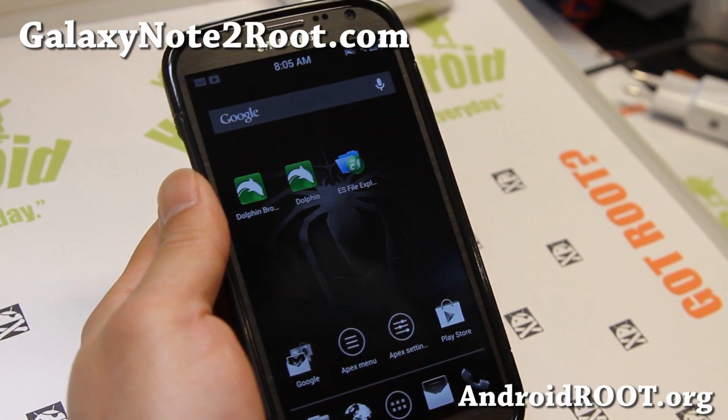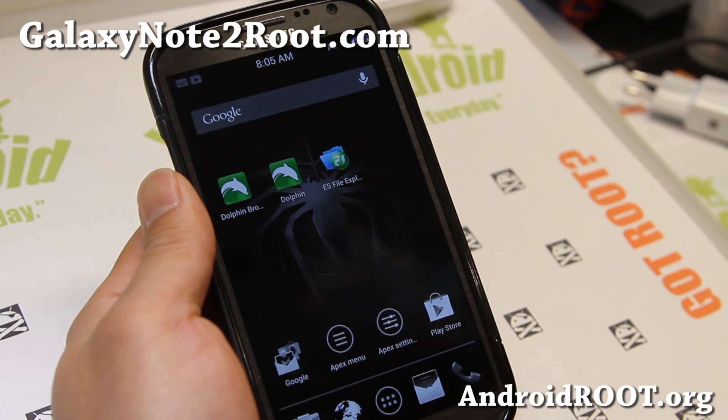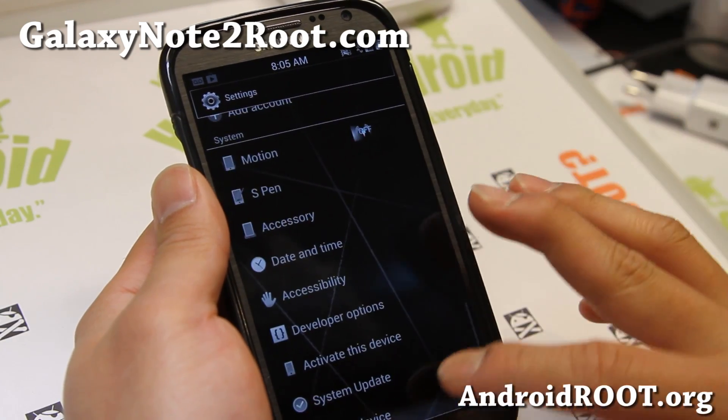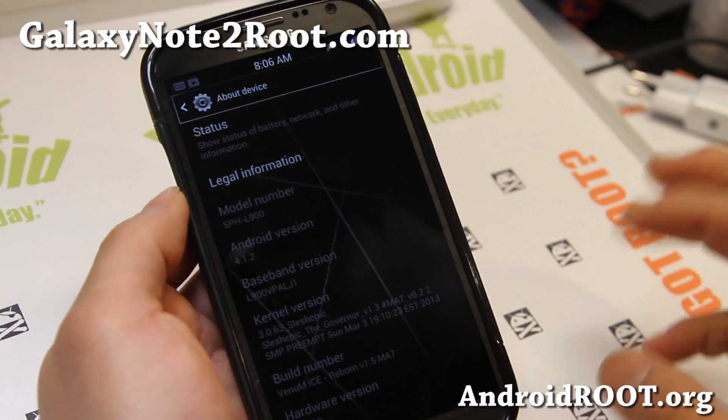Hi folks, this is Max from GalaxyNote2.com. I've got a quick ROM overview of Venomize ROM for your Sprint Galaxy Note 2. I've been testing it for over a week and I love it. It is very fast, de-bloated, and you can also re-bloat it.